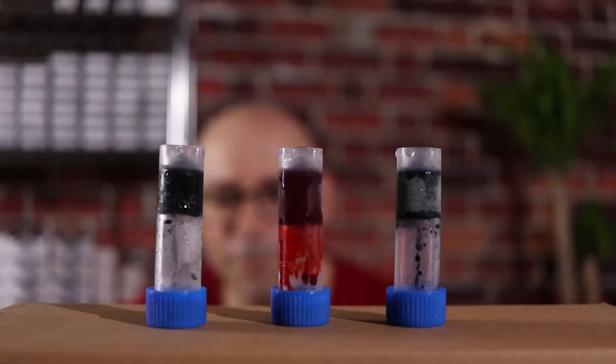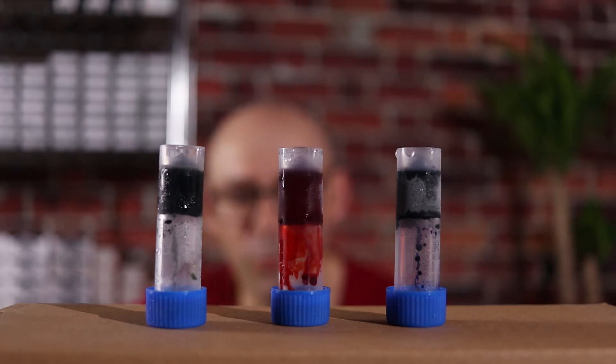I left the inks outside for actually the whole night and I just brought them in. Literally as soon as I get them under the camera lights they started to defrost, especially the middle one which is the Diamine Ho Ho Ho. I'm going to let them thaw out and then load them into a couple of pens and see how they look.